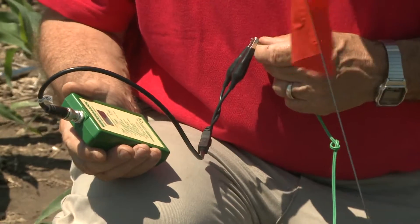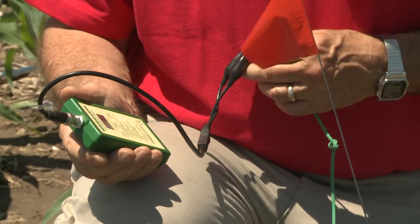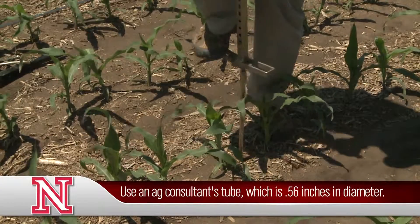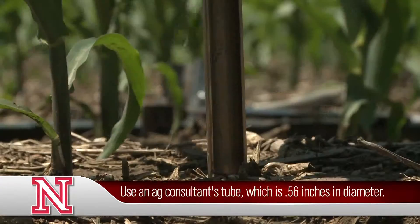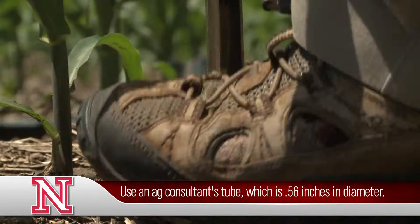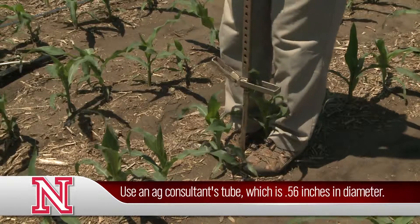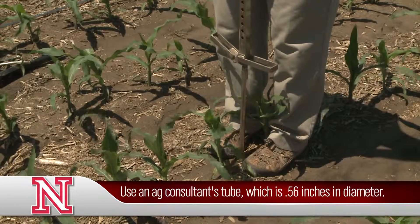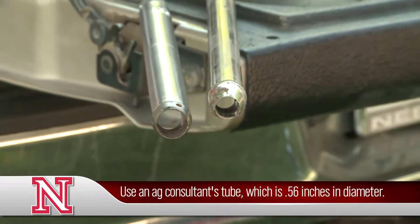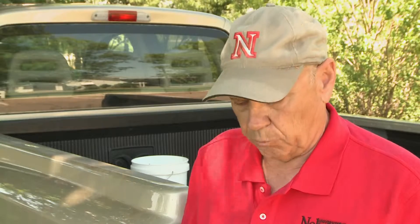We typically install these sensors in representative areas of the field. We install them at one, two, and three foot depths. Be sure and take a soil crop consultant's soil probe — it's a little smaller than a regular field probe — so you want to make sure that you have the proper diameter probe.